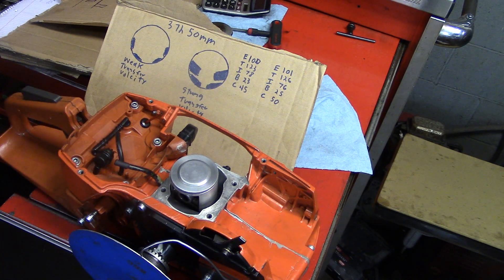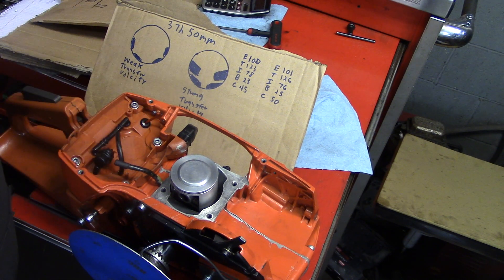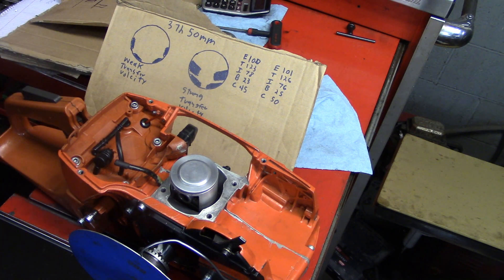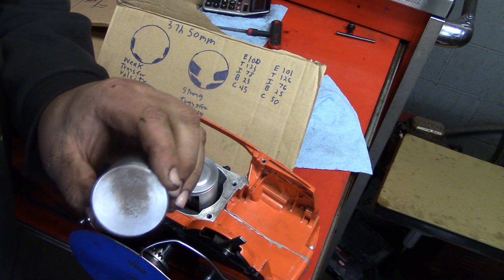Hey everybody, this is my next video in my porting series, How to Port a Chainsaw. You're going to want to take notes for this one because I'm going to be discussing piston wash patterns, crankcase compression, and transfer velocity, and how that's all related and different ways you can manipulate that to get a better charge on top of your piston.